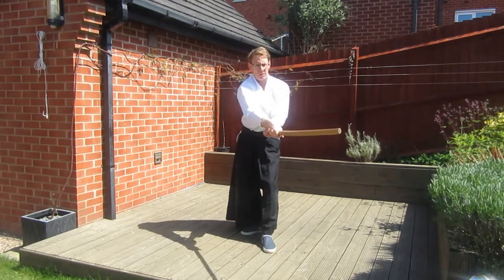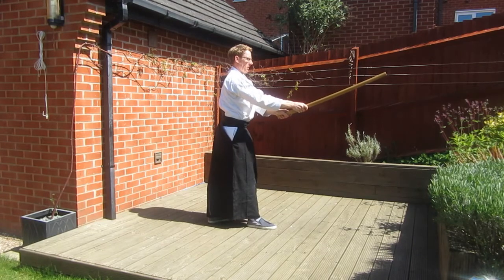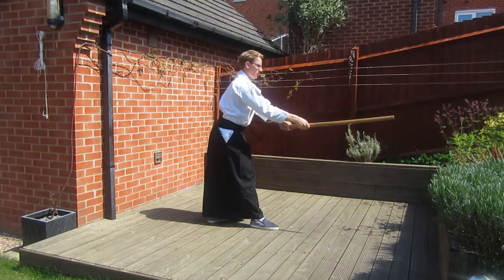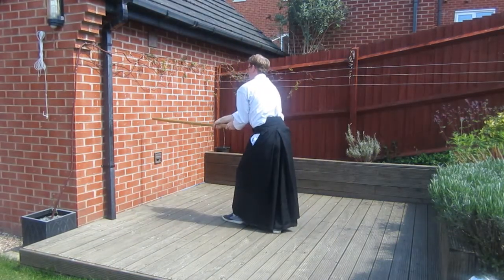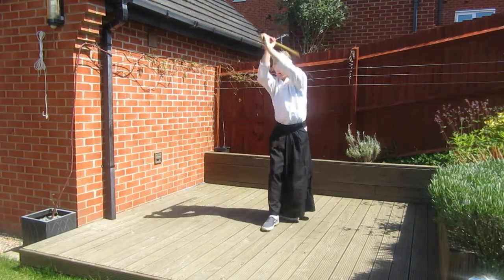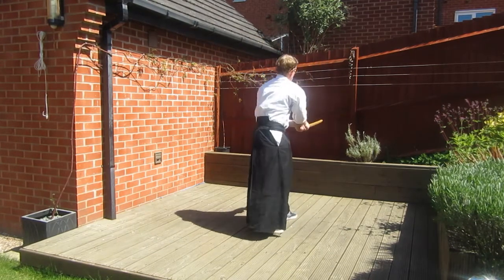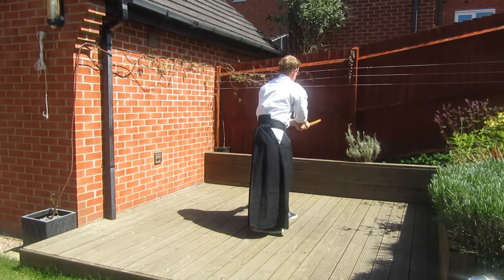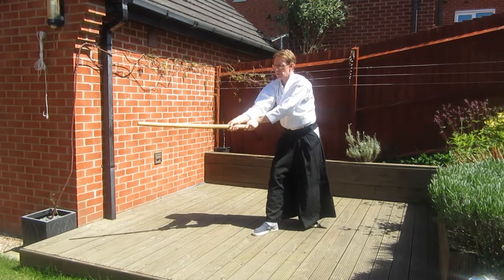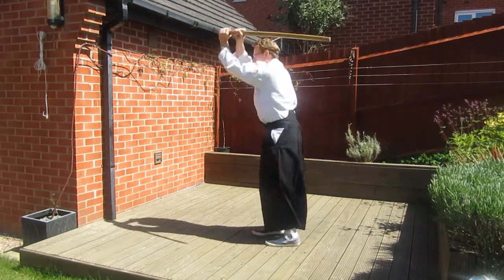Something else you may have noticed is that every other direction change is through 180 degrees, turning to face the opposite direction, and you've probably made this turn when practicing Suburi. The turn that most beginners find difficult is moving from cut two to cut three, as you have to turn through 270 degrees leading with your left foot. This is repeated when we move from cut six to cut seven, and these are generally the moves that require the most practice.